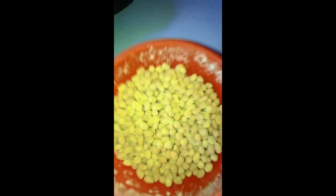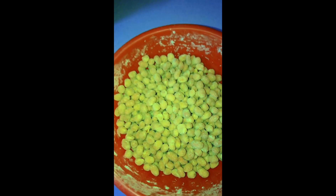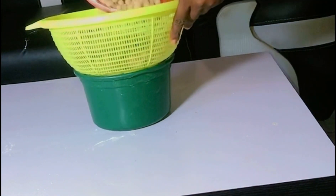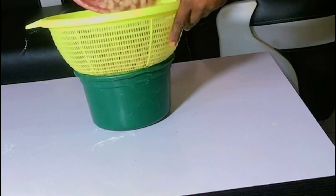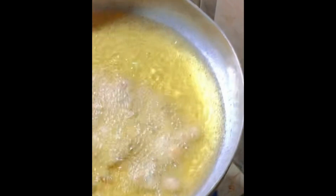My peanuts are well coated. When everything is well coated, put it in a sieve so that you remove the excess flour. Here comes my vegetable oil.